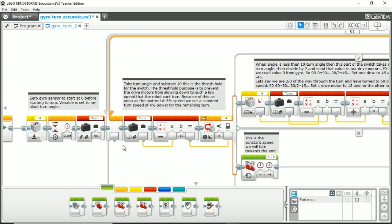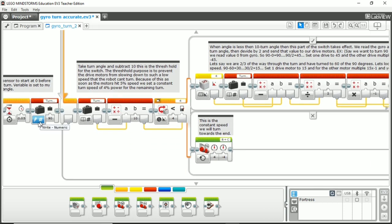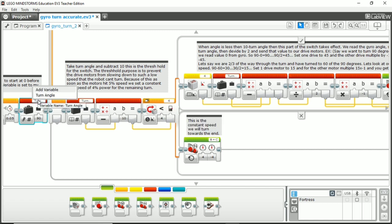This is a variable block. I have a video on variable blocks on my channel, but basically a variable block stores a value and then you can read that value later in the program. I named our variable block "turn angle" because this is going to be the angle we want to turn our robot — say 90 degrees or 45 degrees. To use the variable block, drag it out, go into write, then numeric. You click add variable, type in what you want it named, and that's it.